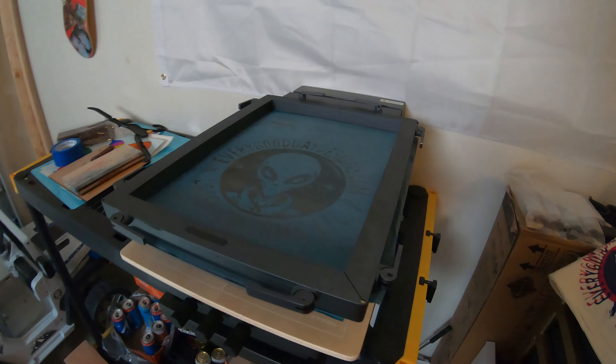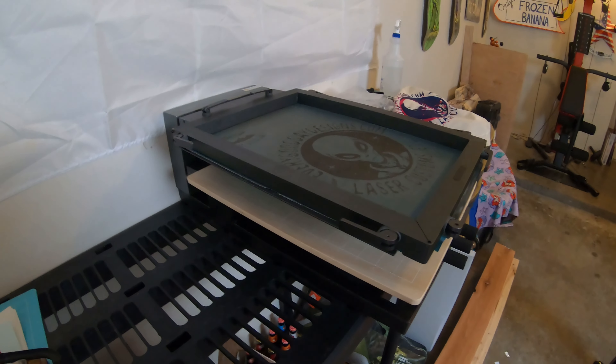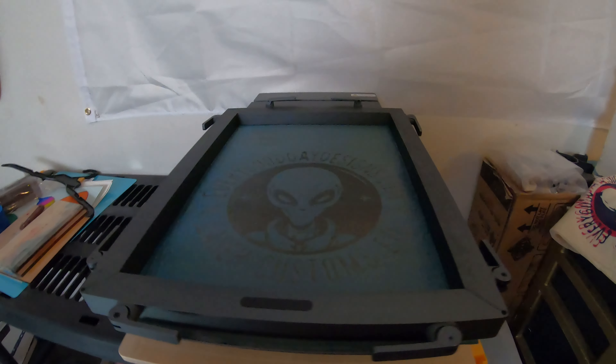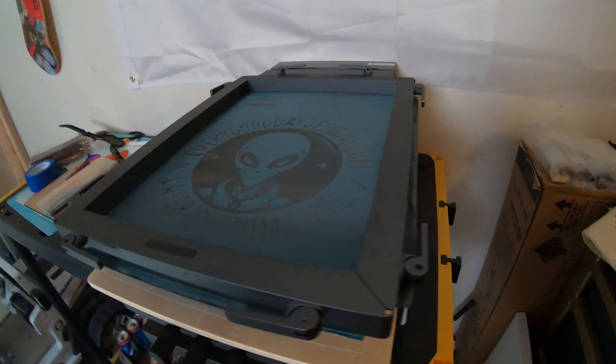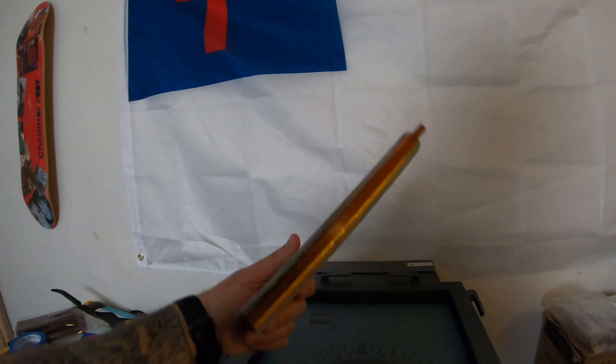We got the screen printer max tool — this thing is pretty sweet. I just want to do a quick review and let you see what I think about it. Most videos show you that you get this thing for spreading your paint, and it also has a magnet on the back.